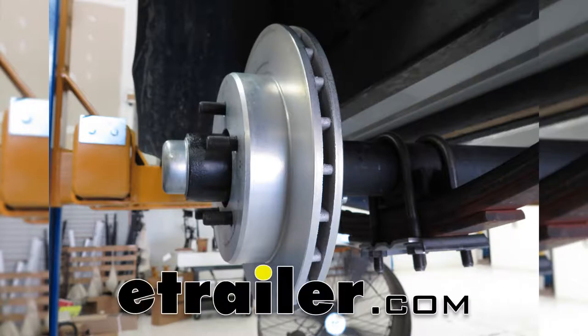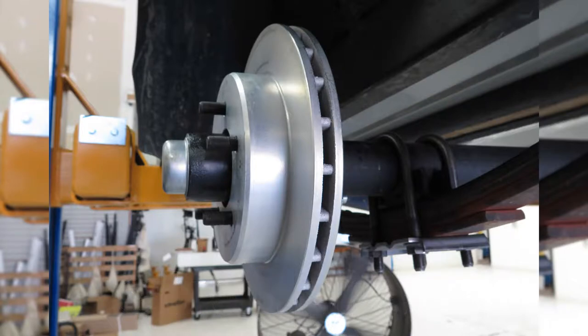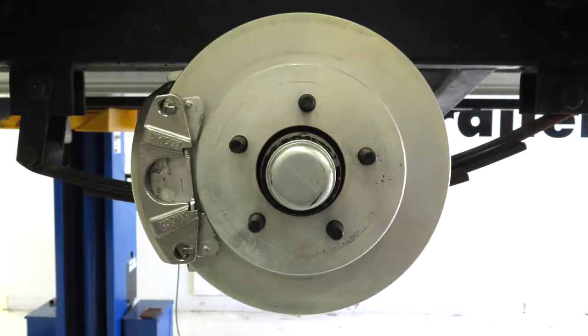Today we're going to be taking a look at the Kodiak line of disc brake kits. These kits are available in multiple configurations to fit multiple size axles, and they're also available in several different finishes.